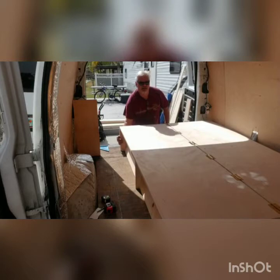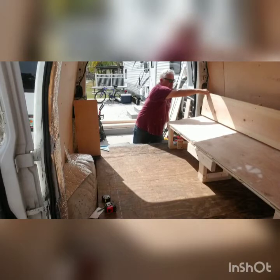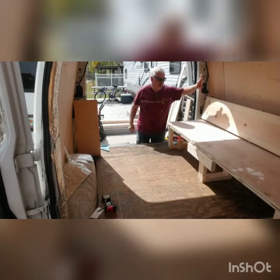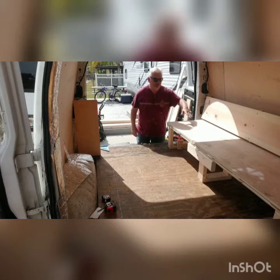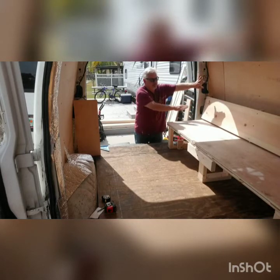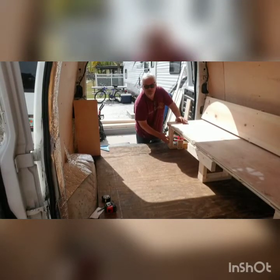And we do this — voila, a bench! I'm gonna have my cushions that are for the bed cut into small pieces so that they will fit in here, and that'll be the back. Boom — I have storage underneath. I'm gonna put doors over here.